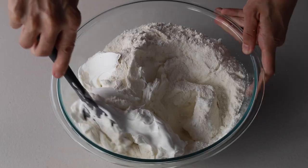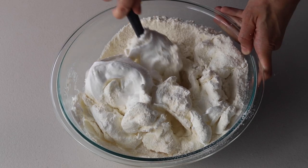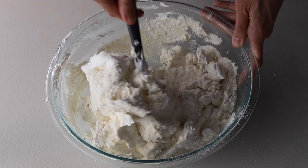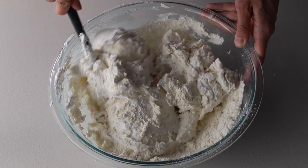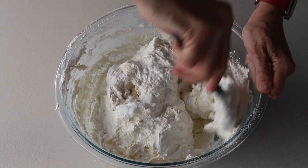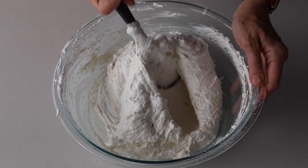Add the dry ingredients to the meringue and begin folding with a spatula until the perfect consistency is achieved. A lot of people ask how long they should do the macaronage, but I can't tell you a specific time — the consistency of your meringue may not be the same as mine. Our mixers and equipment are different, the climate we're in is different, and the intensity with which we're folding the batter also differs. It's important to figure out what each stage is supposed to look like without setting a timer.